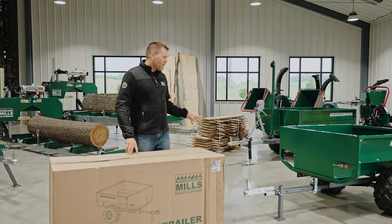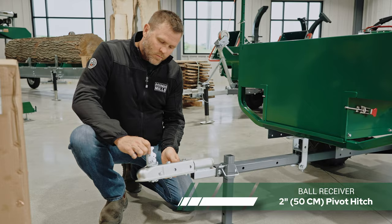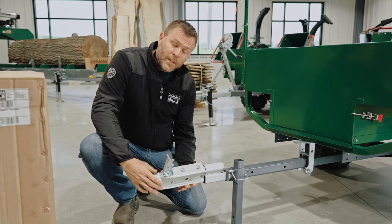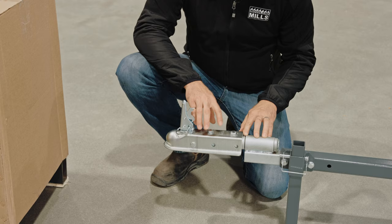Now I want to head into the product walk-around. We'll start right here at the front of the trailer. We use a 2-inch ball receiver with a lock and pin provided. It's 360 degrees rotatable, and we've got a grease fitting in the back to keep this rotation lubricated.